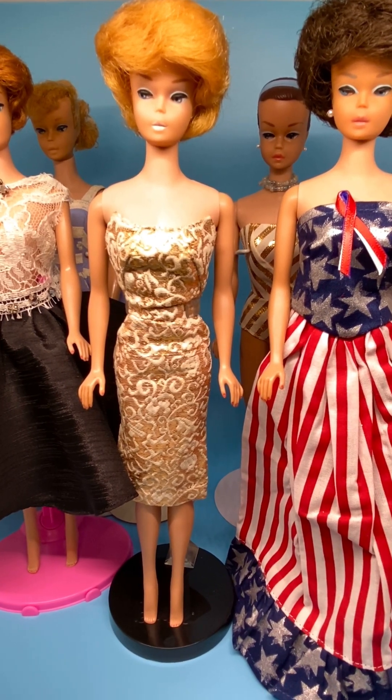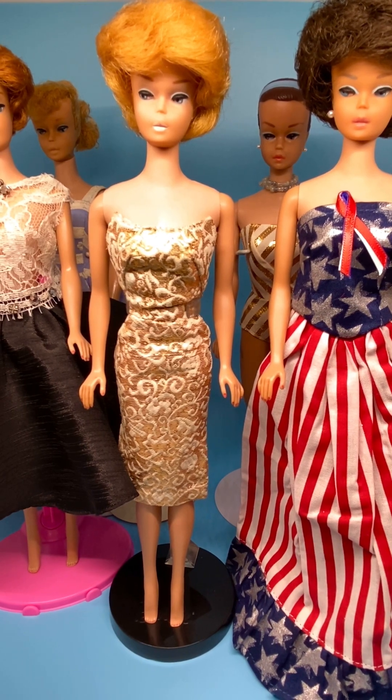I'll put this in my description so that you can see exactly what the markings are of these dolls. Some of them also included the word 'patented' after what I just mentioned, and that was for Barbies that were 1964 and beyond.